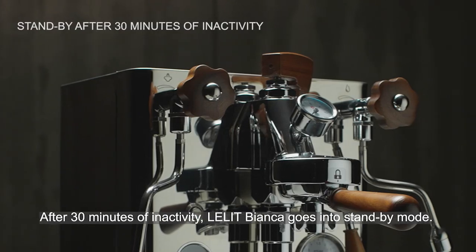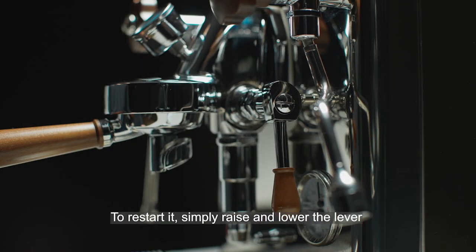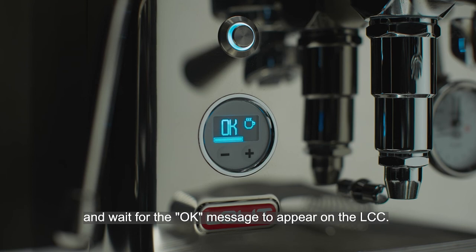After 30 minutes of inactivity, Lelit Bianca goes into standby mode. To restart it, simply raise and lower the lever and wait for the OK message to appear on the LCC.